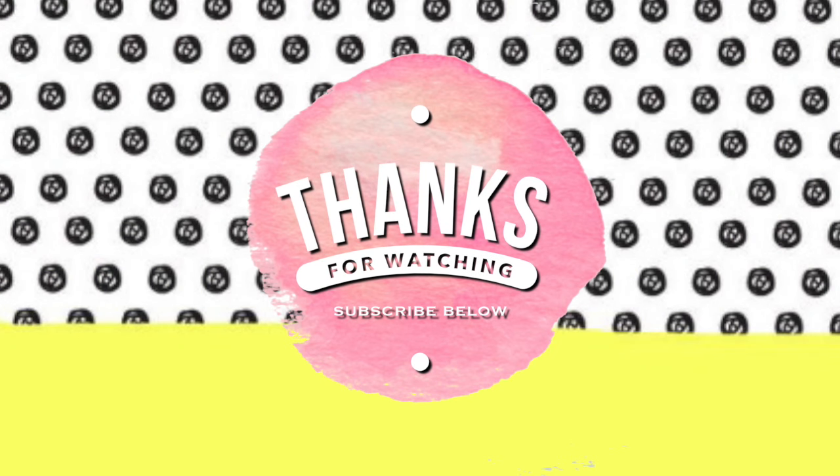Those are all the thrift flips that I have to show you guys today. Let me know what you think down below and don't forget to subscribe if you are new, and I will see you in my next video. Thanks for watching. Bye!